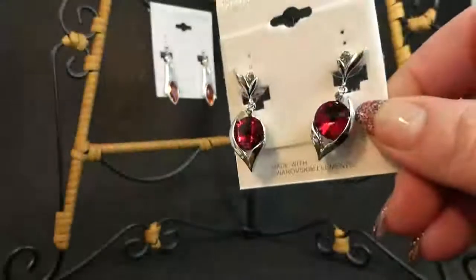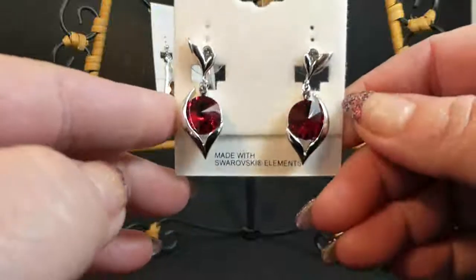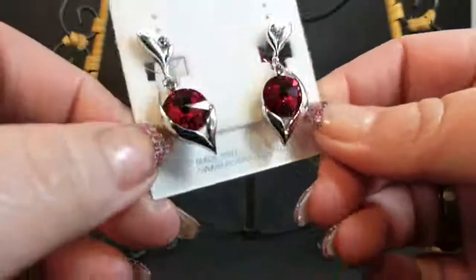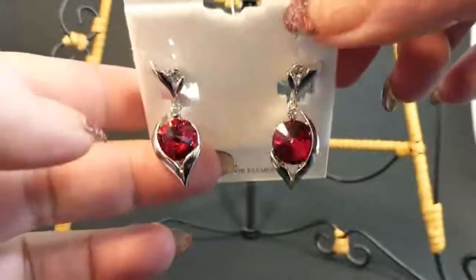I got these for my daughter. We have three fish tanks - we have a 55, a 30, and a 10 gallon, and we have a beautiful red beta that you can see in the film. And these reminded me of him. I know that she loves him, and his name is Bagel, in case anybody wondered. Don't know why she named him Bagel.